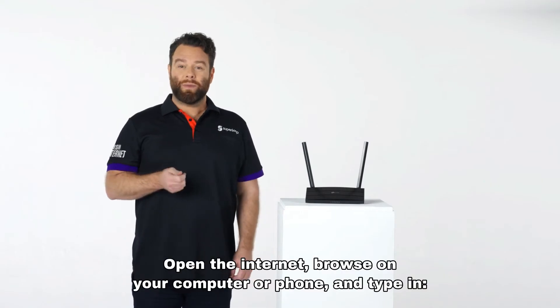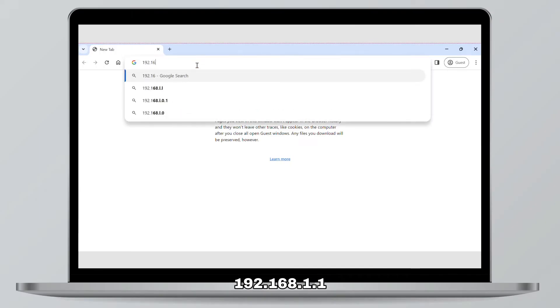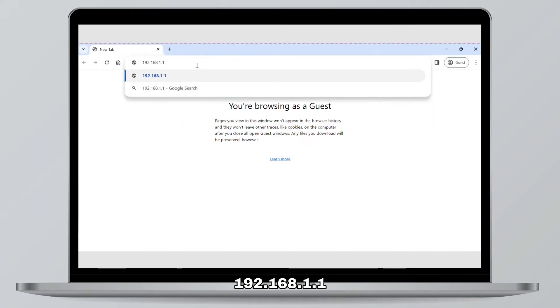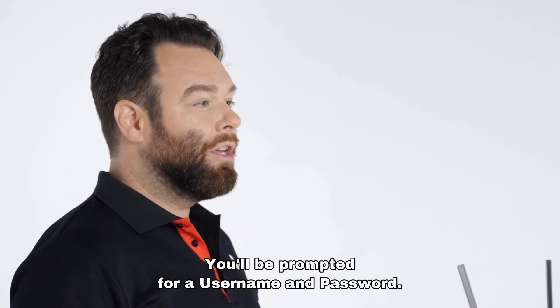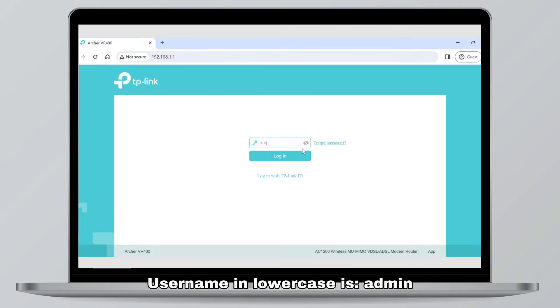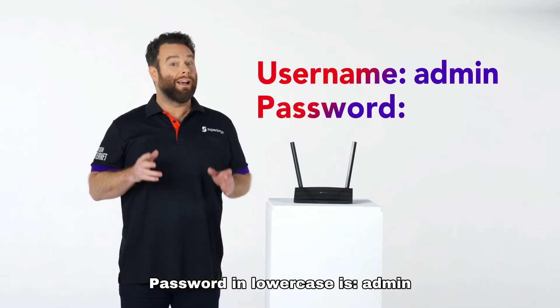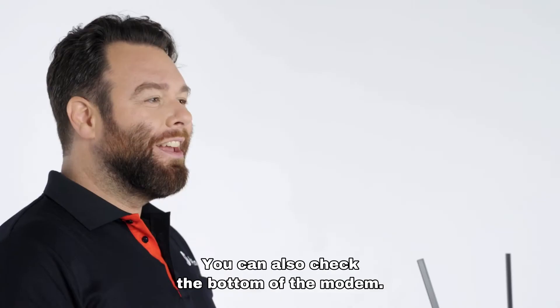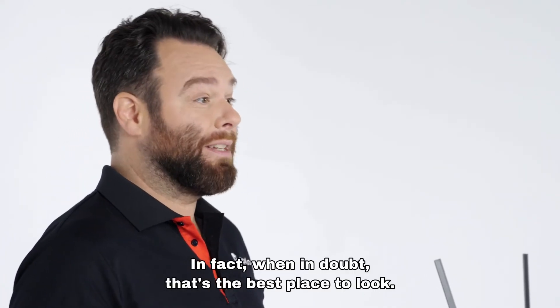Open the internet browser on your computer or phone and type in 192.168.1.1. You can also check the bottom of the modem for the correct IP address if that doesn't work. You'll be prompted for a username and password. Username in lowercase is admin. Password in lowercase is admin. You can also check the bottom of the modem — when in doubt, that's the best place to look.